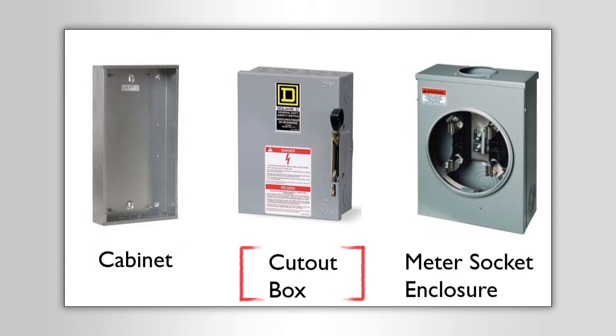This is where a lot of people get really confused. When I was first getting into the code, I thought a cut-in box and a cutout box were the same thing. A cut-in box is where you cut a hole in the drywall and put a box in it — that's regulated by Article 314, it's just an outlet box or device box.